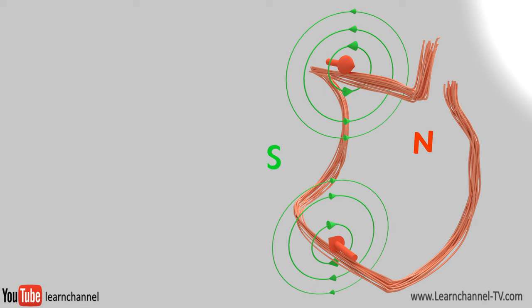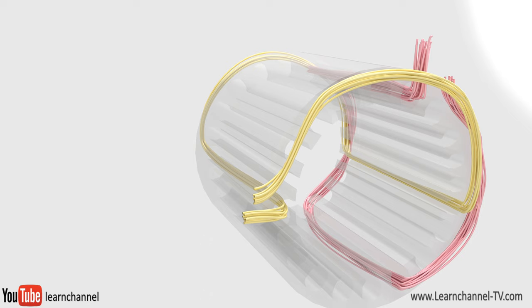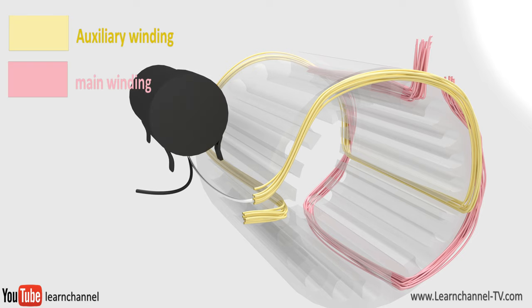But to give the motor a starting torque as well as a defined sense of rotation, we need a rotating magnetic field. One possibility to get an RMF is to create a second, so-called auxiliary winding, displaced by 90 degrees to the primary winding. Furthermore, the current in this auxiliary winding is almost 90 degrees out of phase — you get this phase shift by connecting a capacitor in series.